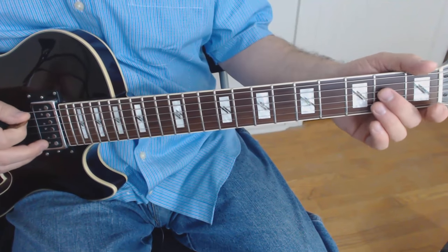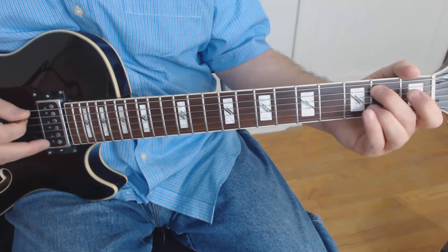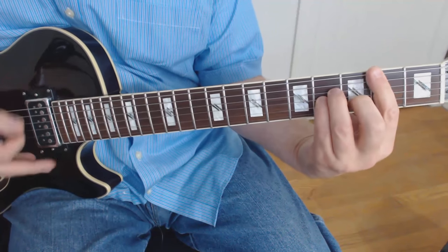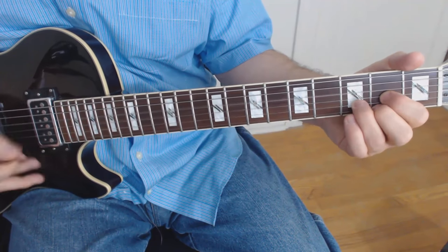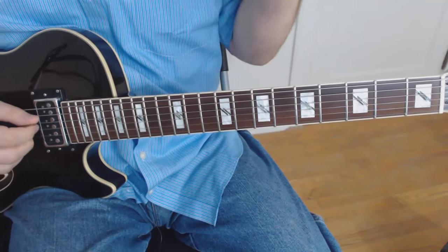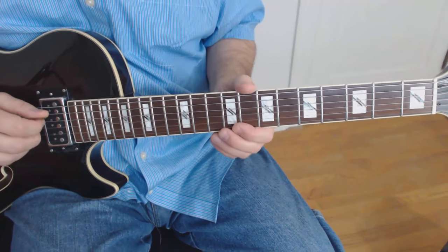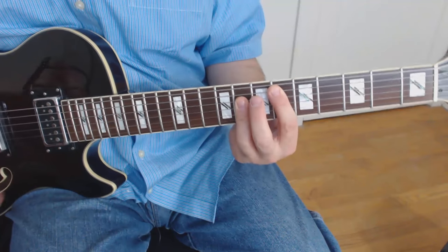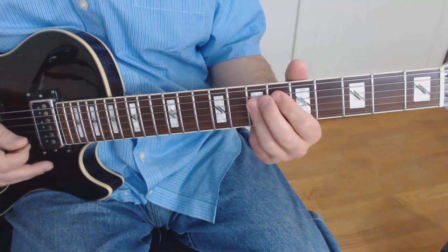It starts out on this lick, which happens to be over the following chord sequence: D to B minor to A to D. That's what's going on before the solo starts — the normal part of the song. Then when the solo kicks in, the following chords are played. The drums and bass change quite a bit too; there's a change to the whole feel of the song.